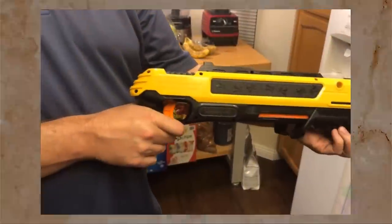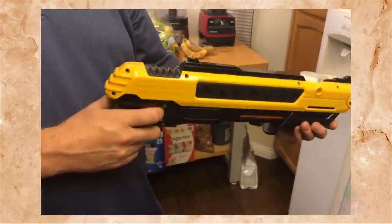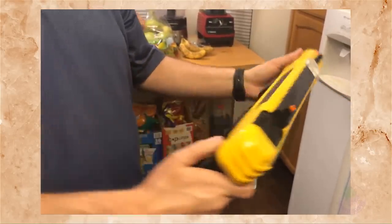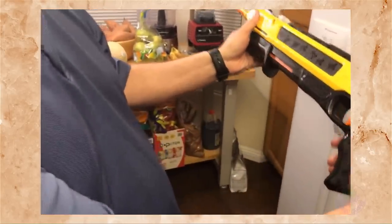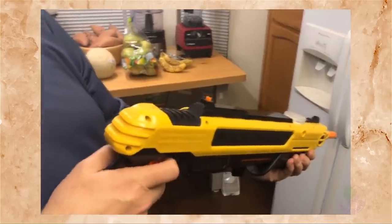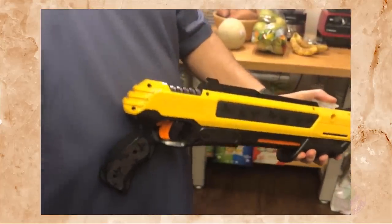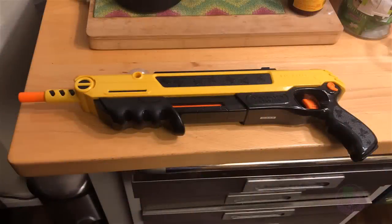After three years of heavy summer use, you can see the cocking mechanism and everything still works really well — I've noticed no problems at all. At first I was very leery about the unit being all plastic, but the plastic seems to be very high-grade and high quality. The cocking mechanism, trigger, and safety all still work almost like the day I purchased it.